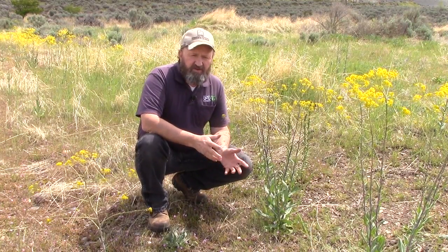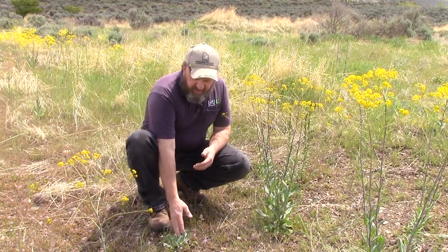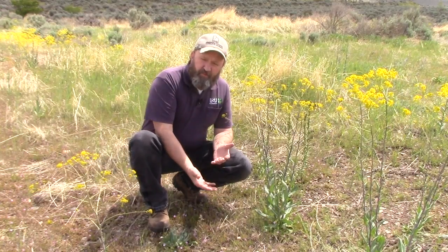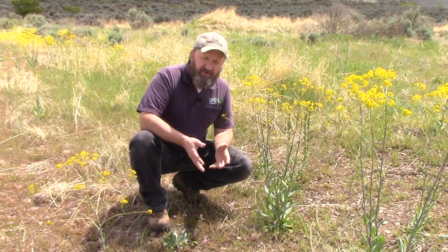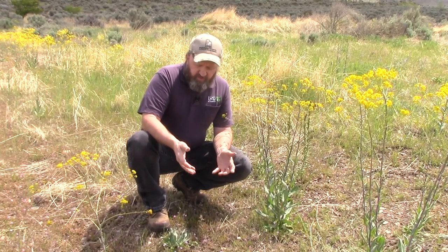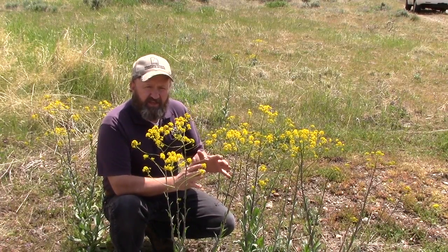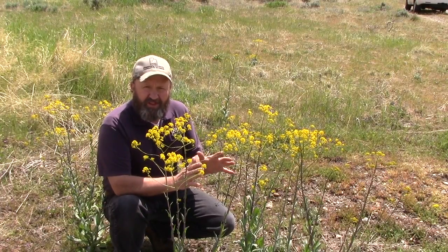As a biennial, Dyer's Woad will germinate in the spring or summer and grow and form a rosette. This rosette will grow throughout the summer and send down a taproot — it's a massive taproot. It can go down as far as five feet, and it will give that Dyer's Woad a competitive advantage over some of the other plants around in the springtime. The rosette will then sit through the winter and get a chilling process called vernalization.